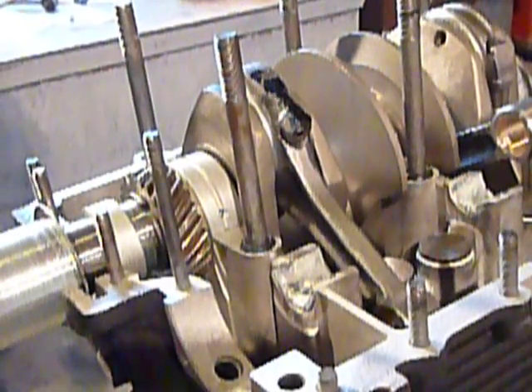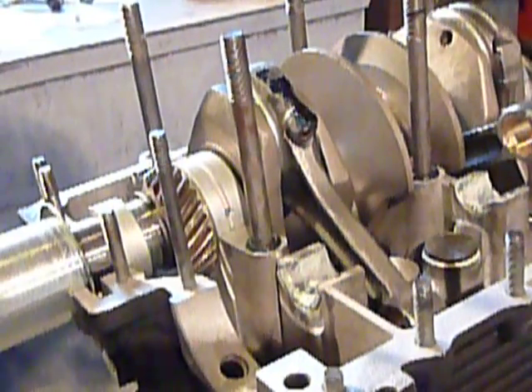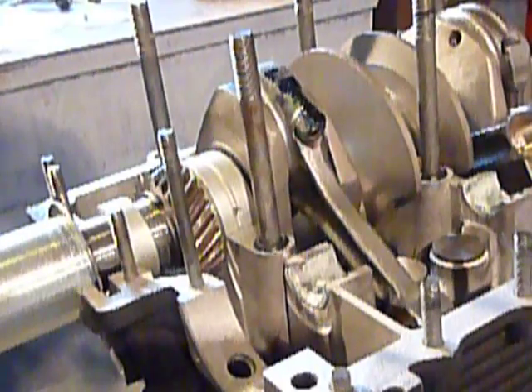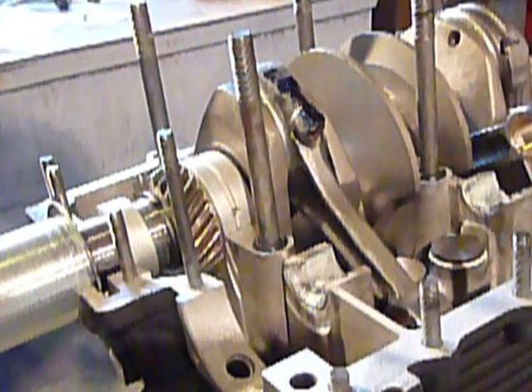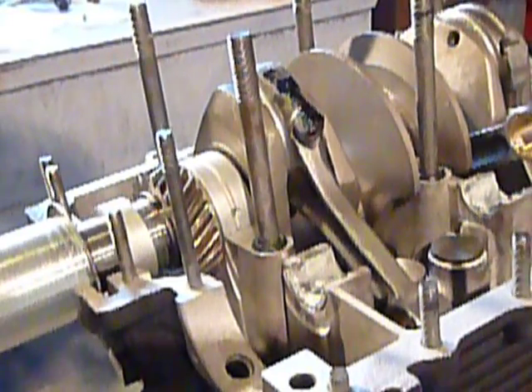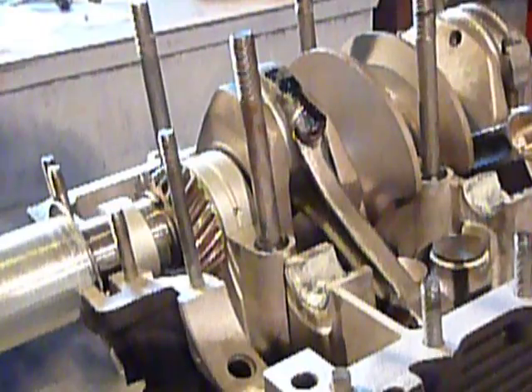I'm making a little video here about a small issue I ran into on assembly of my ROV engine. The instruction manual says to temporarily assemble the crankcase halves and check to make sure that there are no connecting rods hitting the crankcase in any place.